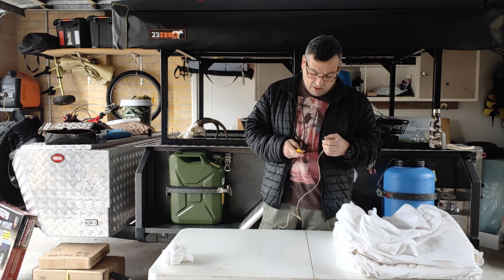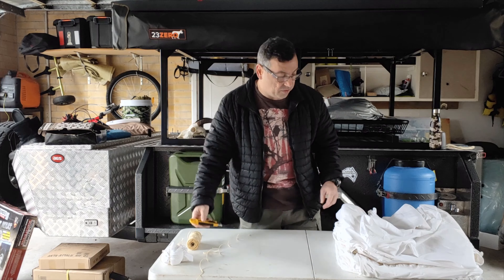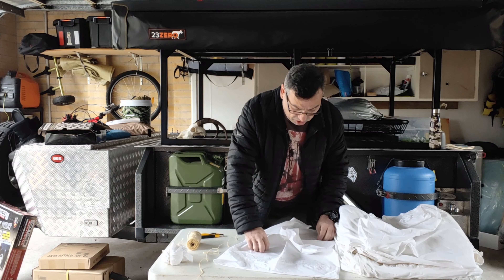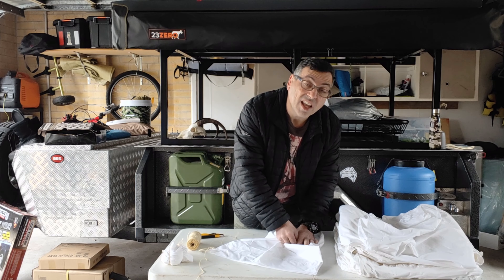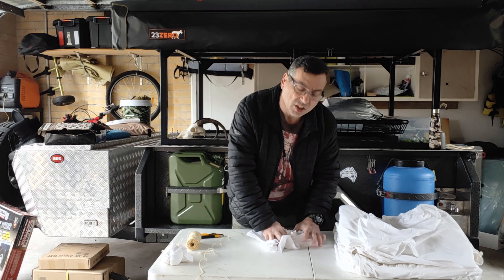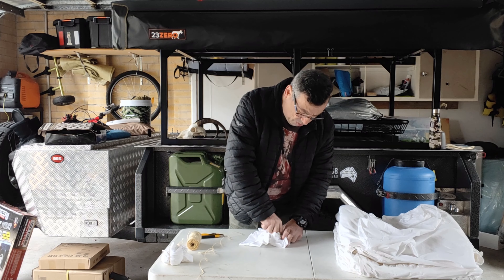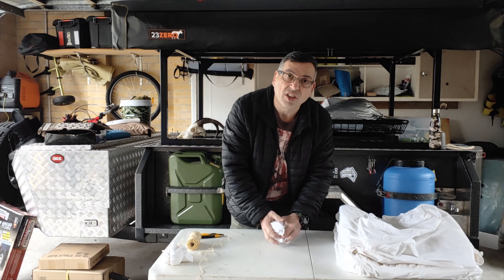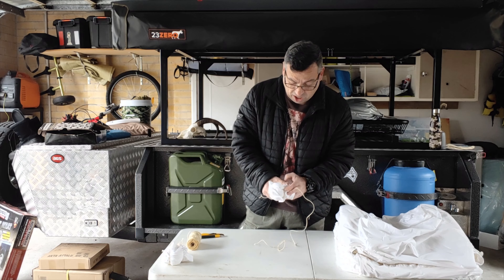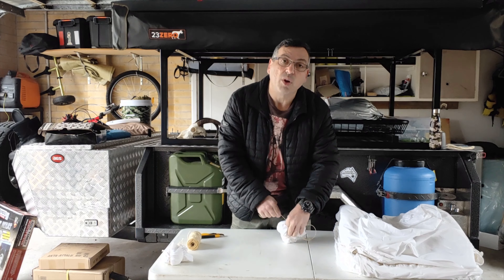Pre-cut a slightly bigger piece of string this time — it's cheap string, so use a bit more than you need. Always use a retractable knife to make sure you don't damage your hands. These have all been pre-washed. The pillowcases were actually a new set that never got used by the wife. Especially when they're brand new, make sure you pre-wash them — there's residue from the factories, and it's recommended to clean them before use. Definitely wash them before you dye them.